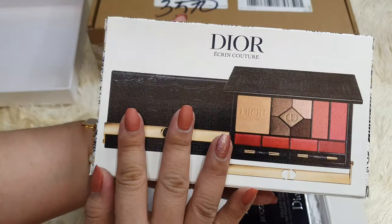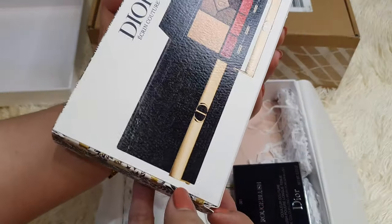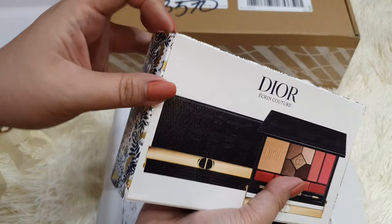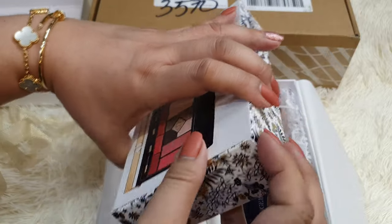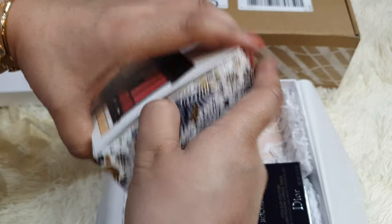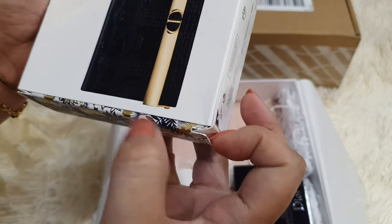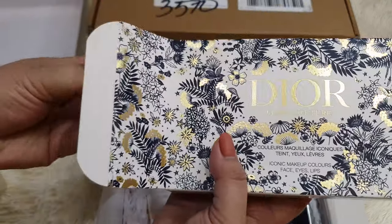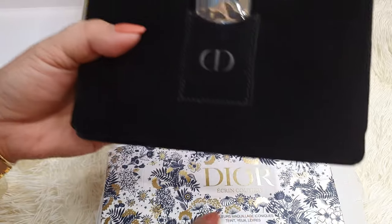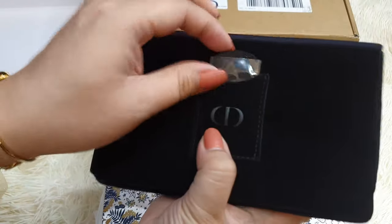I already showed that this is the palette. I got the bigger sized one that has the complete set with eyeshadow, powder, lipstick, and blush. This is the first time I'm opening the package. The box isn't as easy to open as I thought. The palette comes in this very luxurious velvety dust bag with CD printed on.